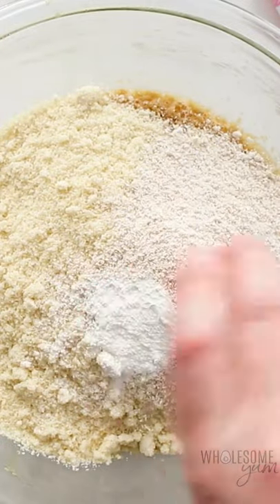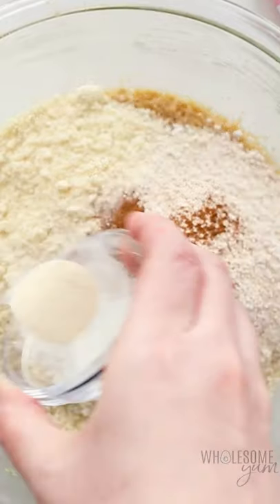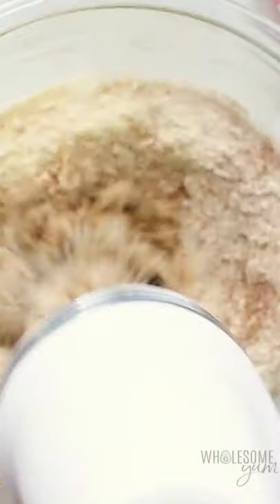Go ahead and add blanched almond flour and oat fiber, which gives it that oat flavor, baking powder, cinnamon, sea salt, and xanthan gum, and mix that up again.